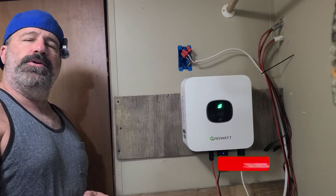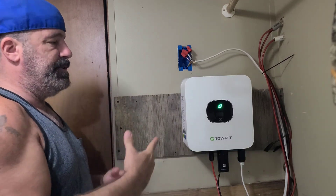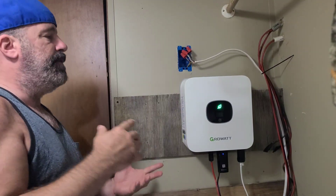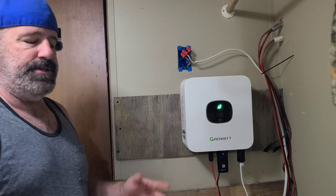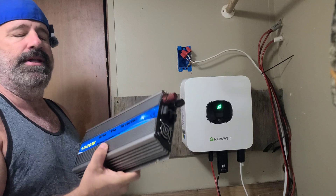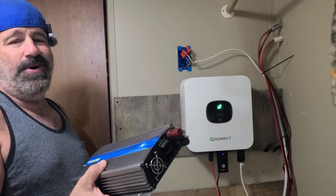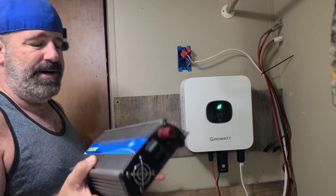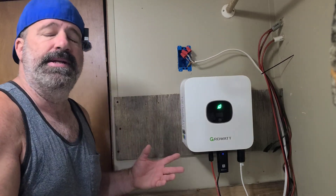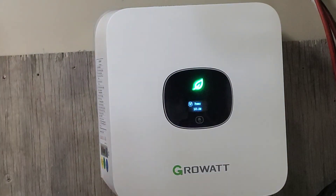Welcome back to Frugal Homestead. I'm Tony, and today we're talking about how I just installed this Growatt grid-tie inverter — the 3000 watt model from Signature Solar — at my house, replacing the old style. These old ones are loud, clunky, and give you no real information. They do work, but long-term the fans start to fail, they get too hot, and they're not really a great option anymore with this kind of technology coming out. You can monitor everything — right now we're doing a little over 100 watts.